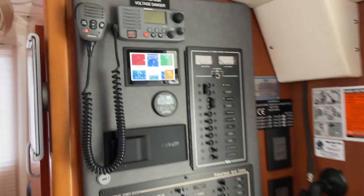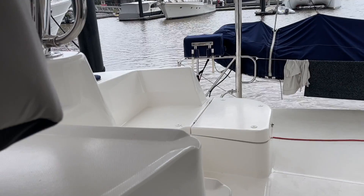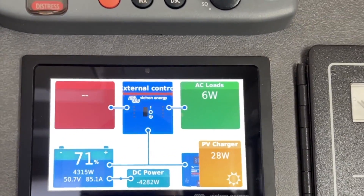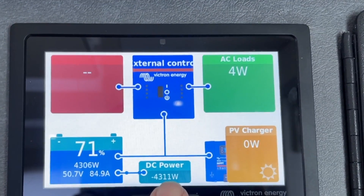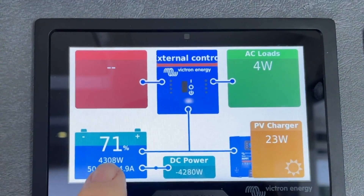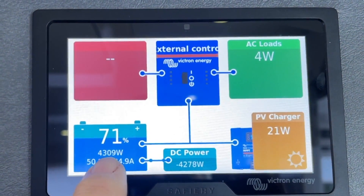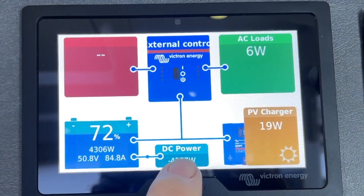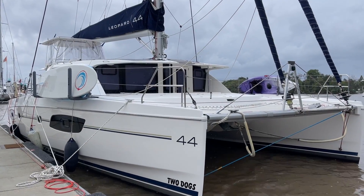Now we'll fire up and have a look at what the Scotties are putting in, so people not familiar with this can see the huge amount of power we pull in. We've started the engines and we're running at about 1,000 revs — putting out from both of them 4,285 watts. This will go up to 5,000 with higher revs. With 14.4 kWh of batteries, the engines will fully charge them in about three hours. That replenishment power is what allows us to run the all-electric kitchen and a virtually all-electric boat — there's no genset on this boat whatsoever.